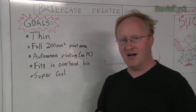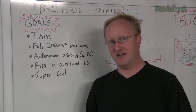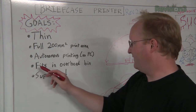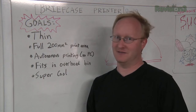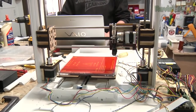Secondly, autonomous printing — if it's portable, you might not always have a computer with you, so if it could print things right off an SD card, that would be great. There are already libraries for that. Fits an overhead bin — if this thing could actually be compact enough to fit in the overhead bin of an airplane, that would be pretty awesome. That's going to be one of our dream goals. And of course, it has to be super cool.